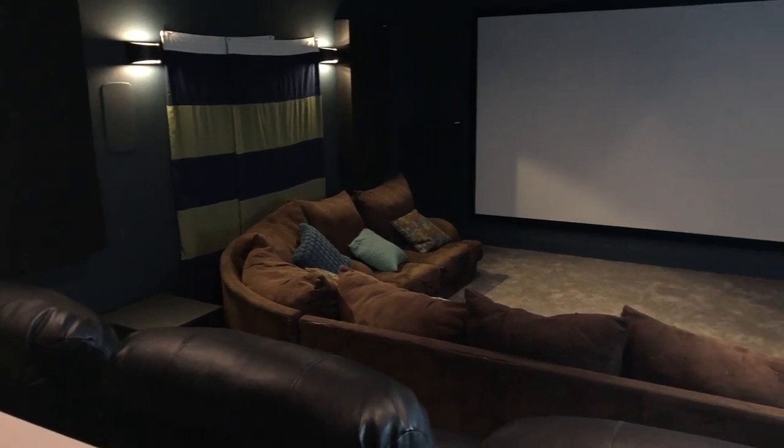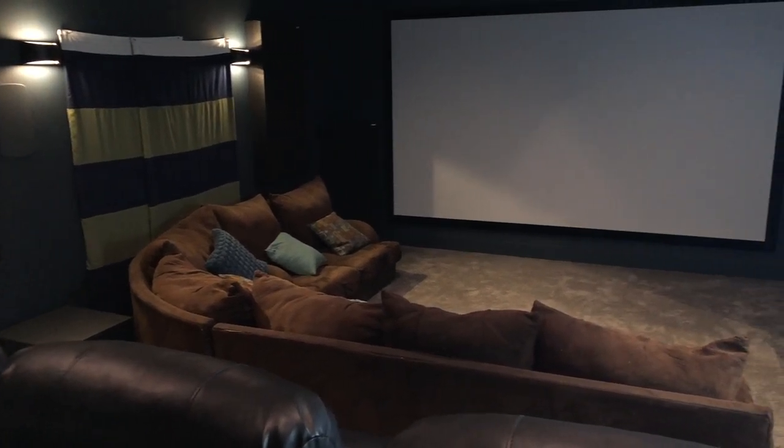Hey guys, I am super excited today to do a little tour of my home theater. I have been wanting to have my own home theater for literally decades and I finally reached a point where all the pieces came together and I was able to put together what I think is a really, really cool home theater. I'm super excited to share it with you guys today.